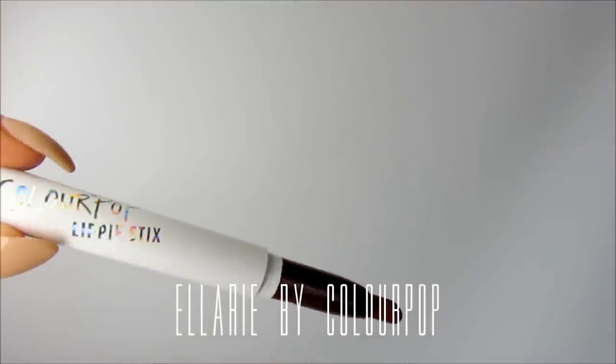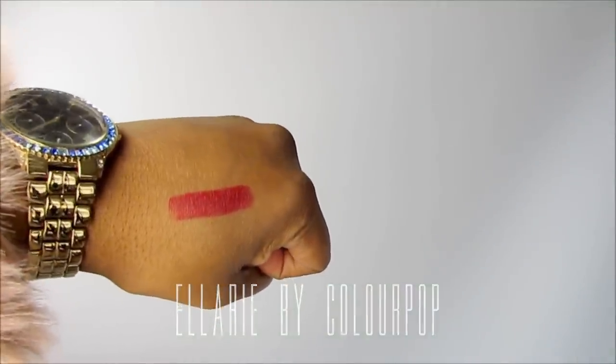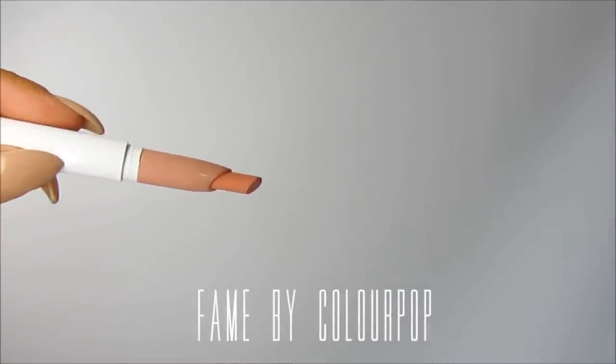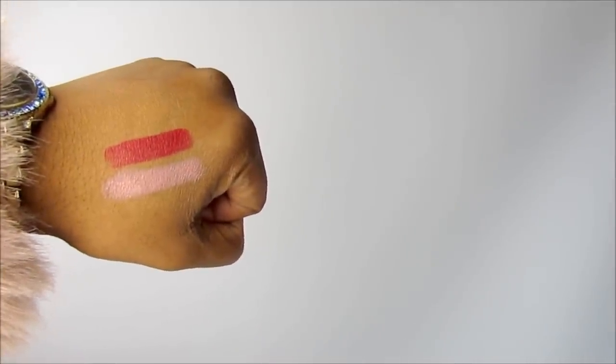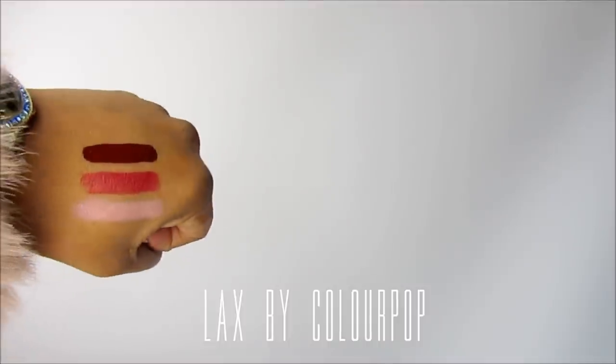I don't want to take this one off, so I'll just do swatches of the other ones on my arm. There's a darker one I haven't really tried yet — it's a burgundy color. This one is called Fame, and they actually sent it to me for free because they were running late. Here's the swatch — this is the ultra matte lip in Fame and it's a beautiful burgundy.